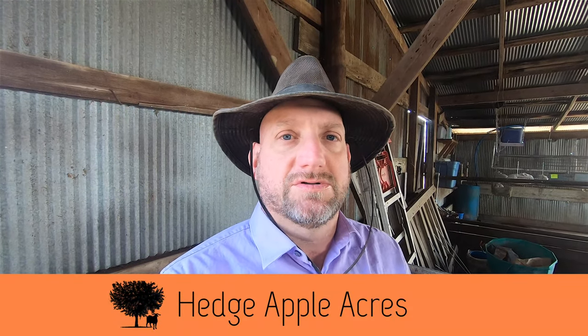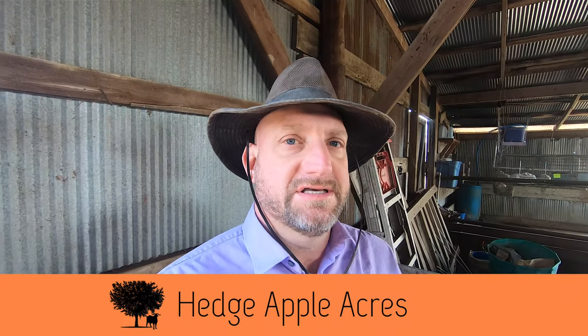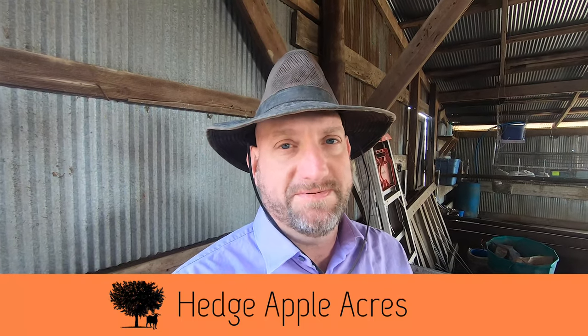Welcome back to Hedge Apple Acres. In today's video we're going to talk about our livestock guardian dogs and fencing.